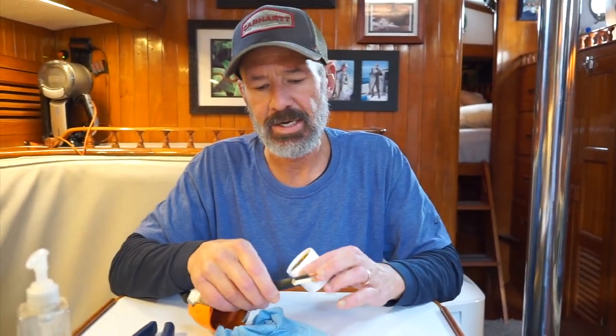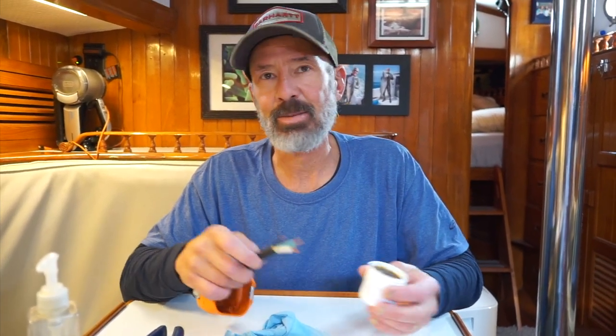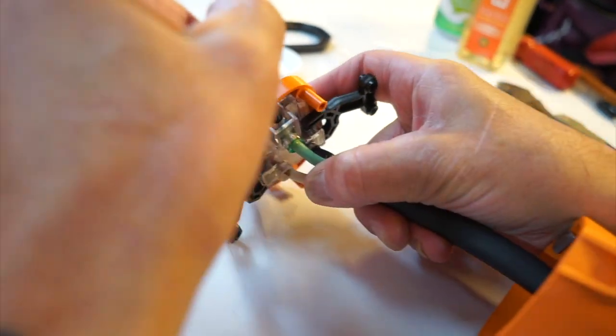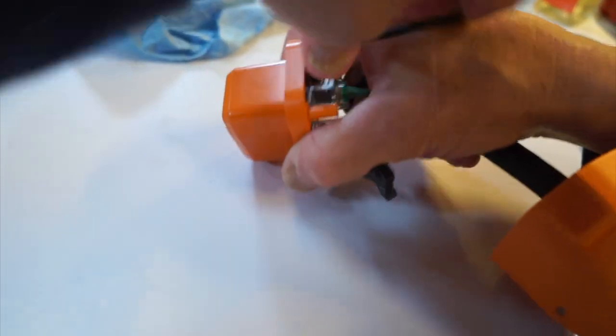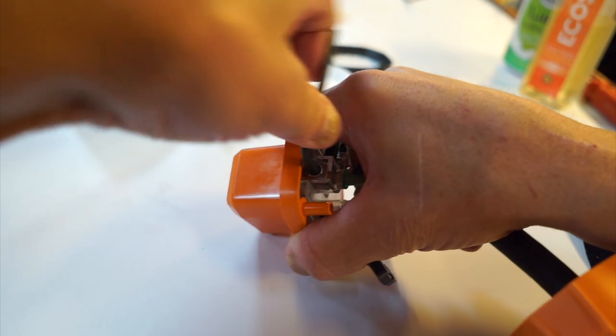The next thing I want to do — this is anti-oxide, it's a wire anti-corrosion inhibitor. This thing comes with a hex key, and you have to tighten everything down.